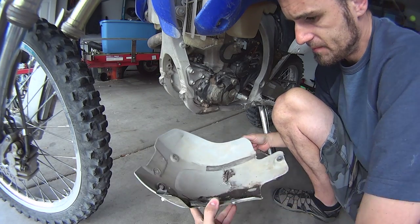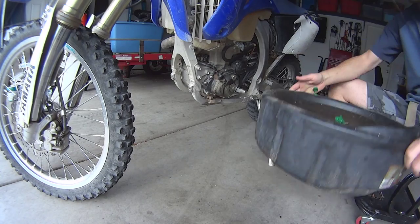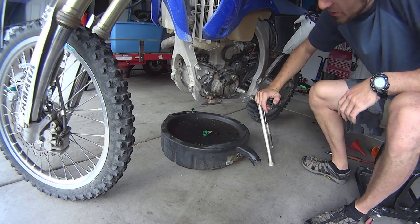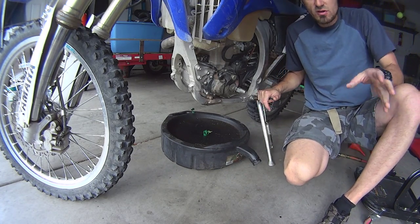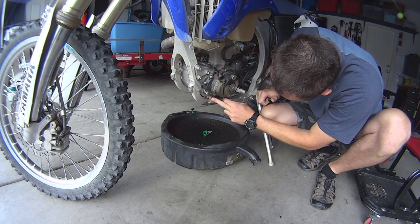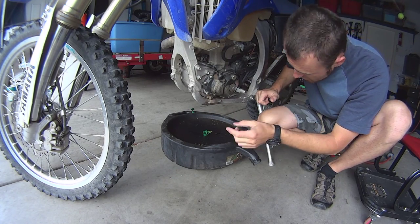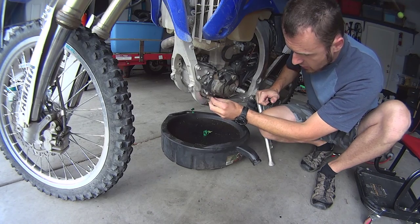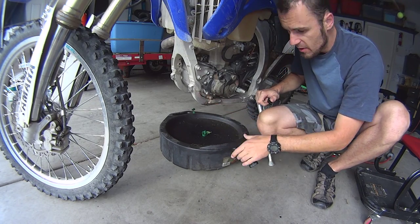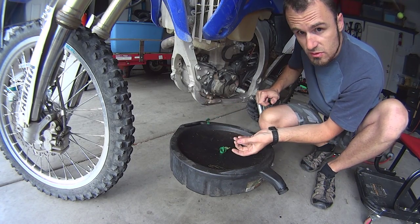With the skid plate off, you're going to find surprises — in my case, sticks and other stuff. Place your tray under the motorcycle. There will be two bolts that you have to take out. Most motorcycles have two drain plugs; some have just one. Mine is over here and one is right underneath. Take one out at a time, but make sure that when you do, the oil has a tendency to gush out. If your tray is not lined up properly, pull the tray more towards you so the oil actually goes into the tray.